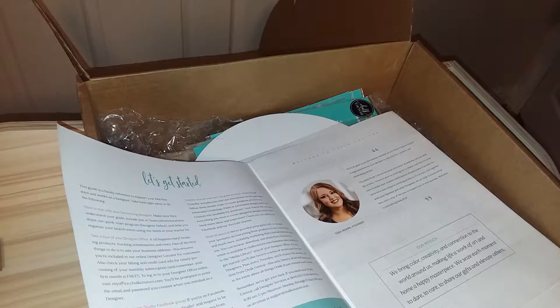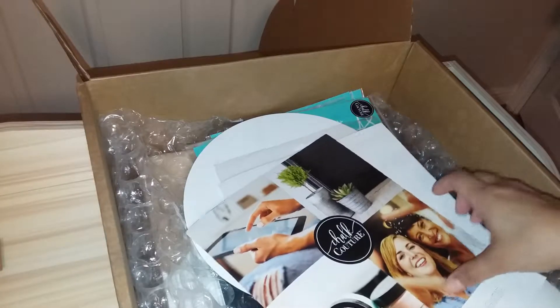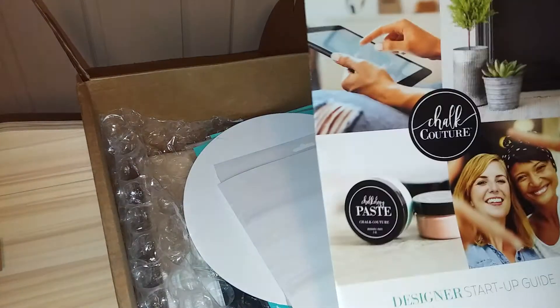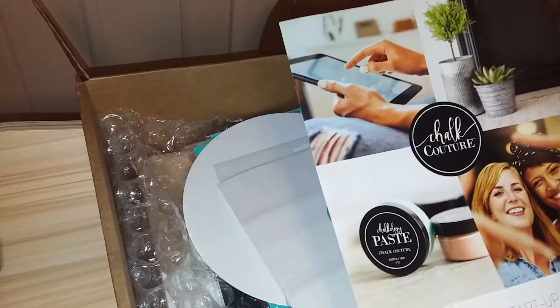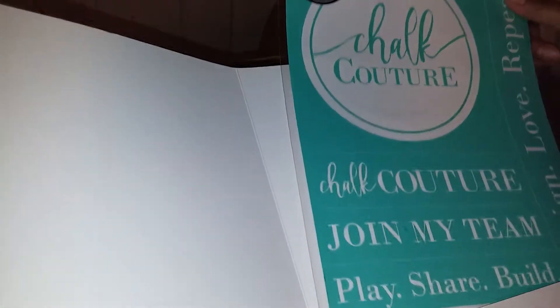Today I'm going to tell you a little bit more about Chalk Couture. This is what you get in a kit if you sign up for $99 — it's got $250 worth of product. This is a startup guide, and here is a stencil promoting the company.